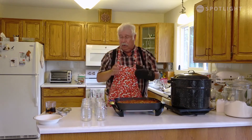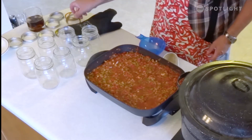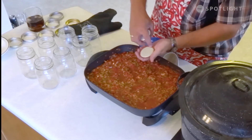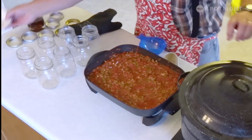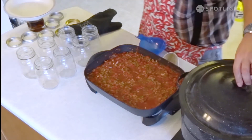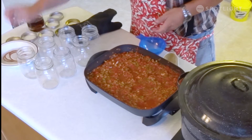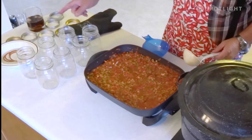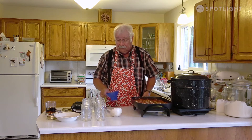The canning jar is made out of three parts: the jar, the rings that go on the top, and the sealing lids. The sealing lids can only be used once because they have a sealing compound around them — once it's been sealed, it doesn't work again. It works better if it's a little warm, so I like to take a little bit of water out of the canner and throw the sealing lids in it just to warm up, which makes them seal better. So now we have our salsa, our jars, and the sealing lids — we're ready to start filling the jars.